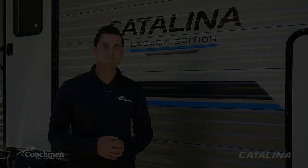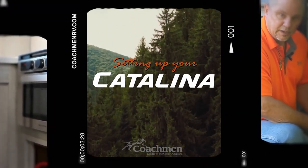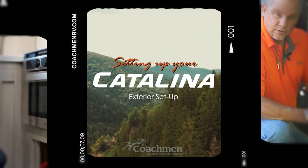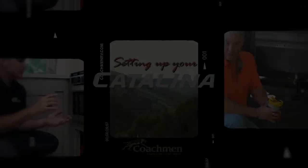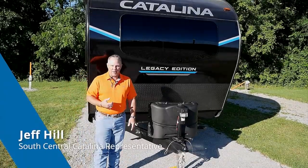Today the sales team is going to take you through the quick and efficient setup and breakdown, and also how to operate all the major components and functions on your Coachman Catalina travel trailer. Today we'll be operating on a Legacy Edition. A lot of things discussed in this video also translate to some of our other product lines. Sit back, relax, and enjoy this tutorial.